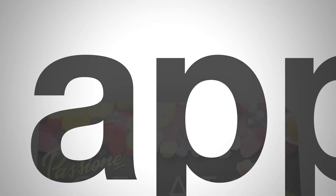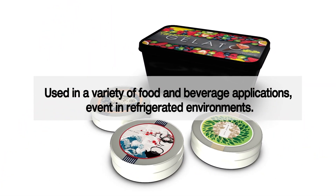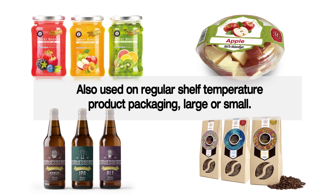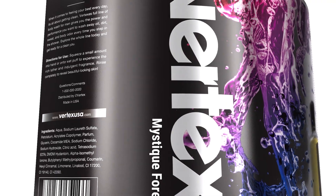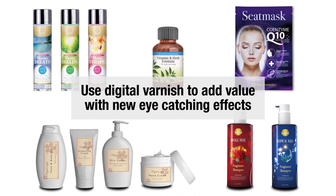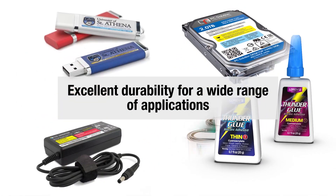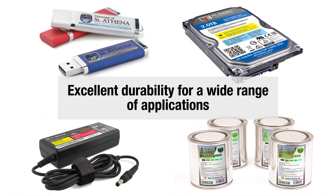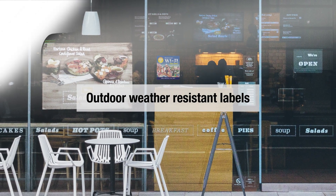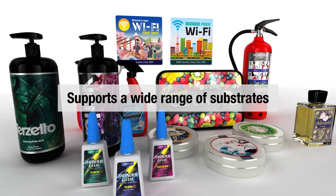The SurePress L6534 helps your business with a wide variety of applications — from food and beverage labels, even in refrigerated environments, to regular environment packaged goods labeling of many sizes. The SurePress labels are also weather resistant, helping your clients' products stand out.